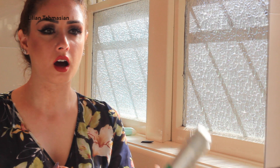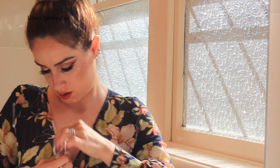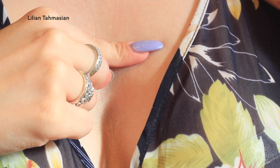Now if you are clumsy like me, you get foundation everywhere — especially on a white outfit. Have no fear. All you are going to do is place some shaving cream on the foundation stain, let it sit for about 2 minutes, then rub it off with a towel, and the stain is completely gone.